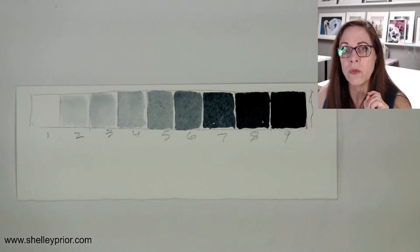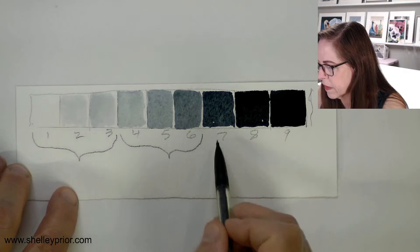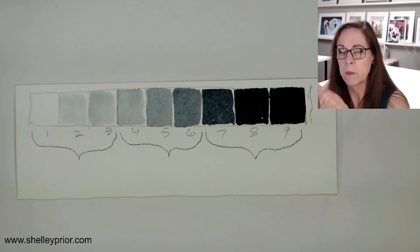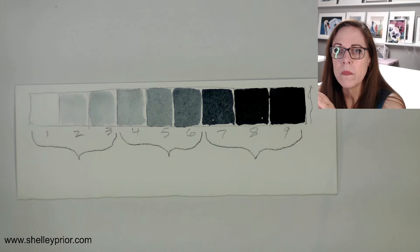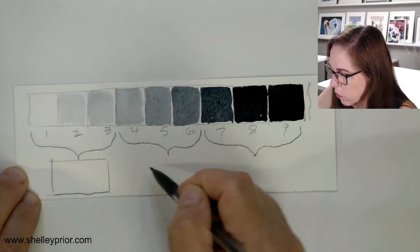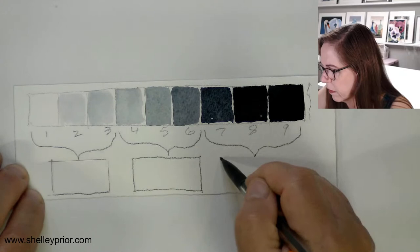With thumbnails we're not using all nine values. I'm going to break this down now into three groupings — because this is going to help you simplify your watercolors. So we have white, mid-value, and dark. Why? Mainly it's to help you simplify and sort out the amount of water you need, and to break up your composition into just these three basic values.